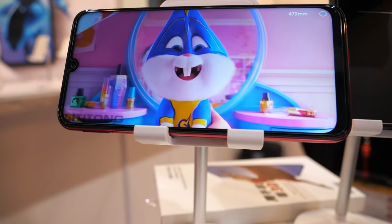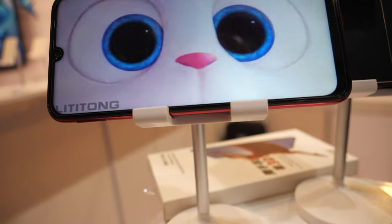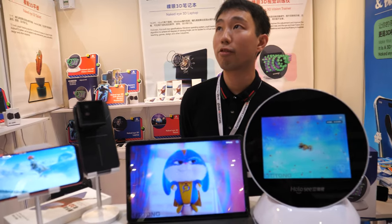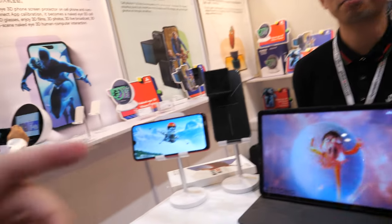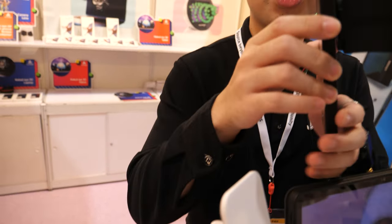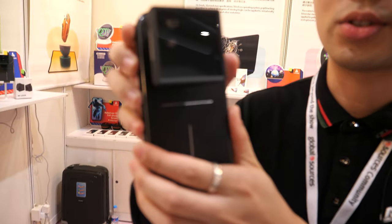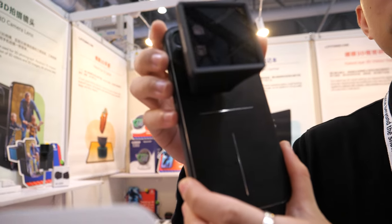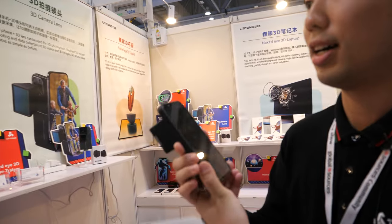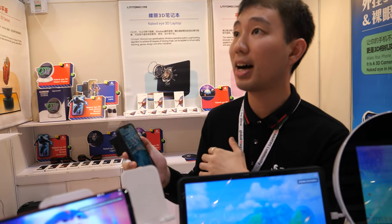And here is the solution. How long has your company been doing this? About 4 years. And what is this? This is a 3D camera lens. We use this to take photos and videos. Is this expensive? Not really.